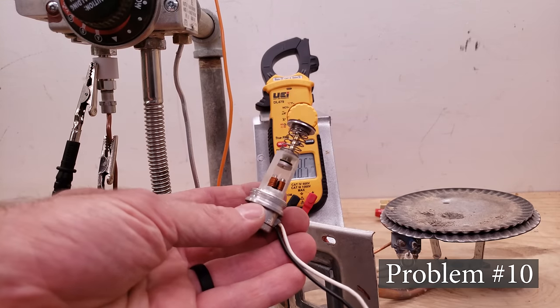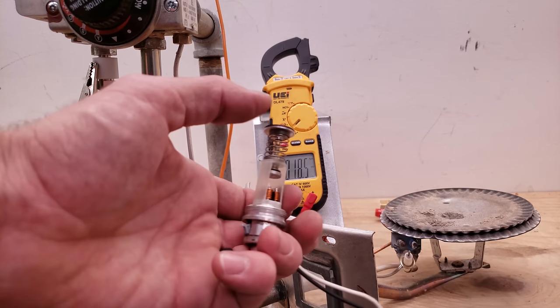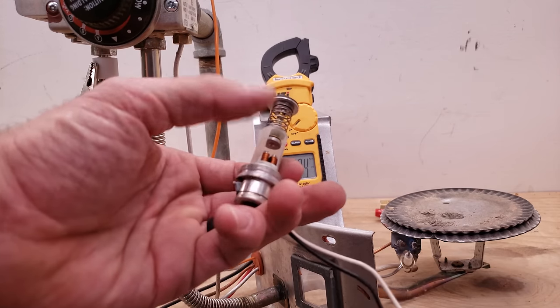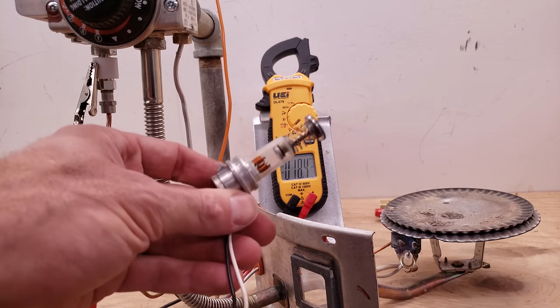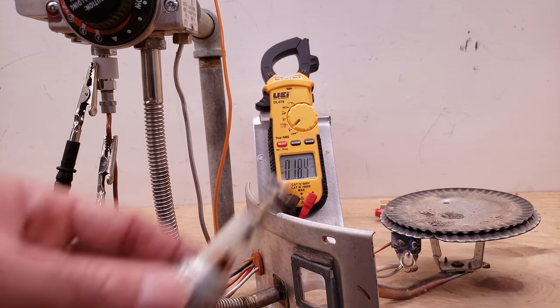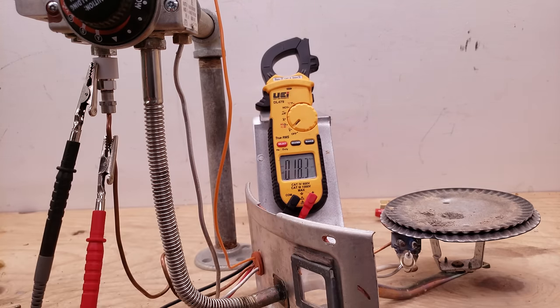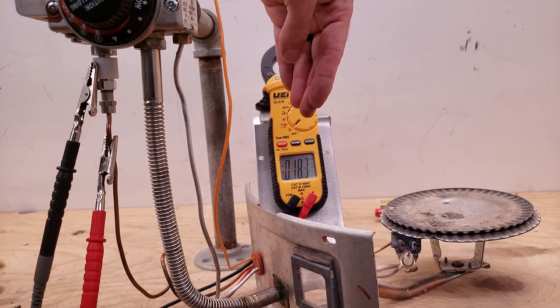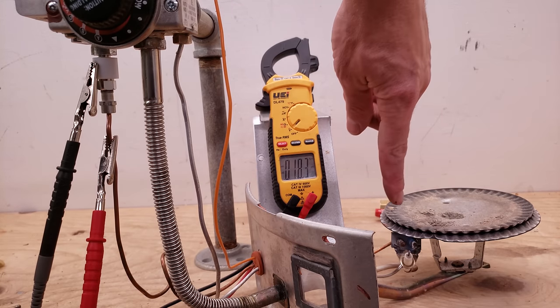Problem number 10 is if you have a bad solenoid located in the gas valve. This is more of a rare occurrence. The thing is this could get hung up on the inside. If you have a bad solenoid and you're pressing in on that pilot button on the gas valve, reading the proper millivoltage, seeing the flame enveloping the rod, and everything else is working — it's the gas valve solenoid that's bad. You would end up replacing that gas valve. Each solenoid is held down at a different millivoltage. If you have 10 millivolts or higher, you know you're good and there's another problem.